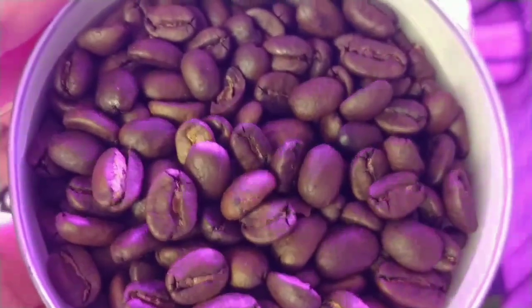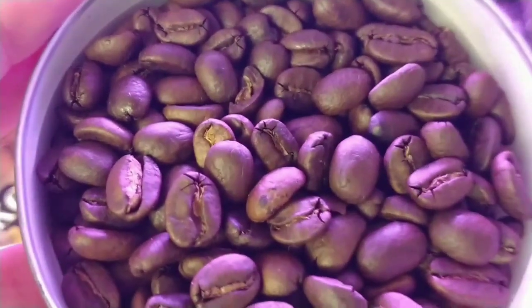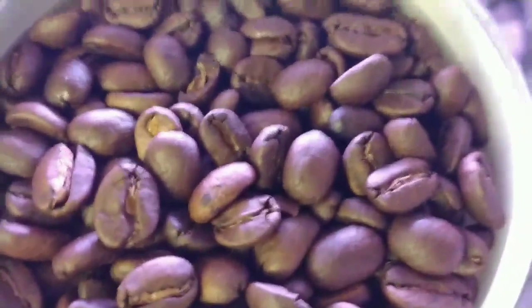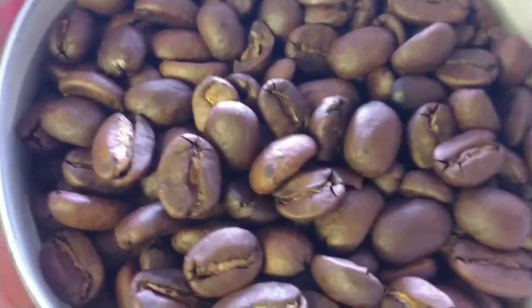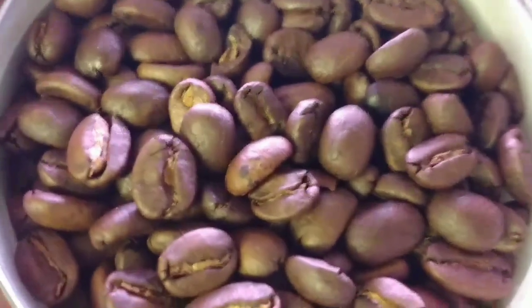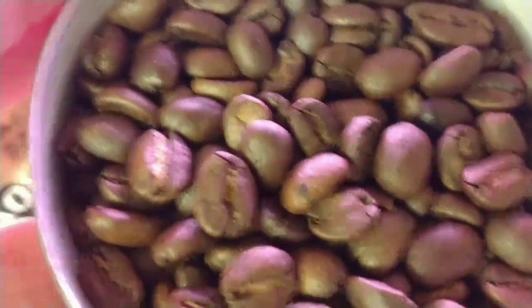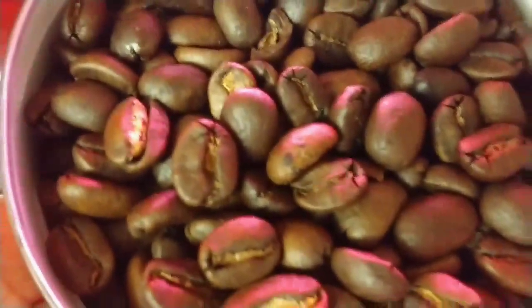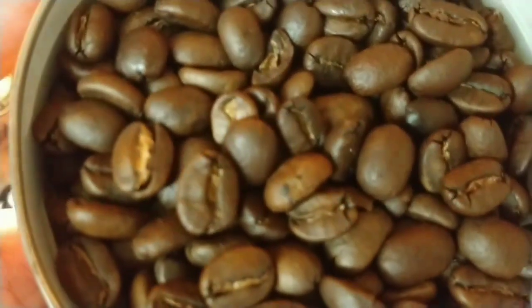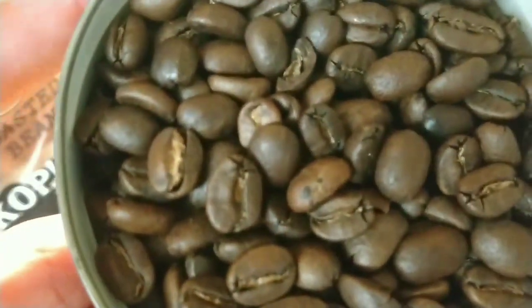I've got the beans ready to put in the grinder. The aroma, now that I've had a bit more of a smell, is earthy and woody with a certain creaminess there too, slightly smoky — but it's nothing amazingly complex in aroma.